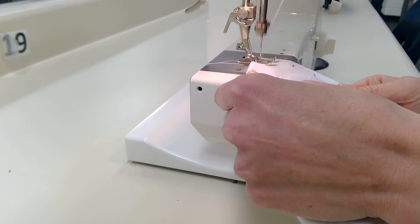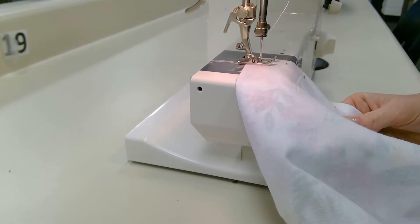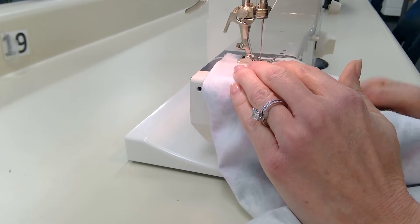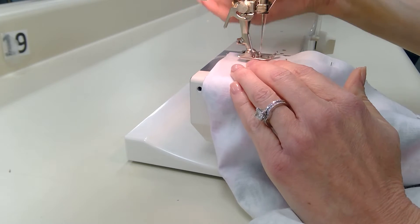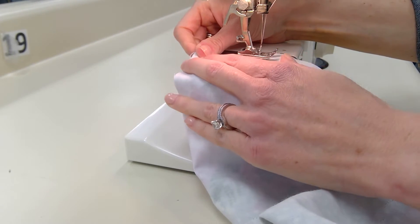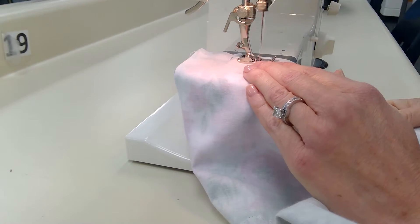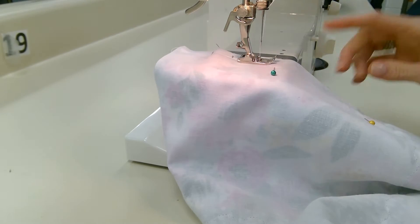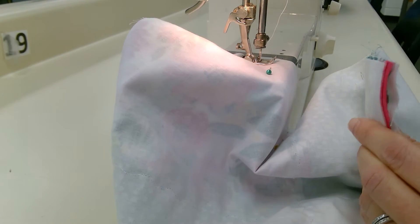I'll run it through and backstitch. Now when I get to my pencil mark, I'm going to do a quick backstitch again. To skip the opening, I don't have to unthread — I can just move it forward, keeping it lined up the whole way, set it back down, sew forward, backstitch, and sew all the way down to the bottom and backstitch one last time down there.